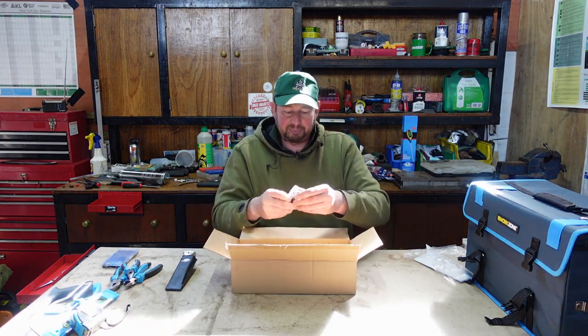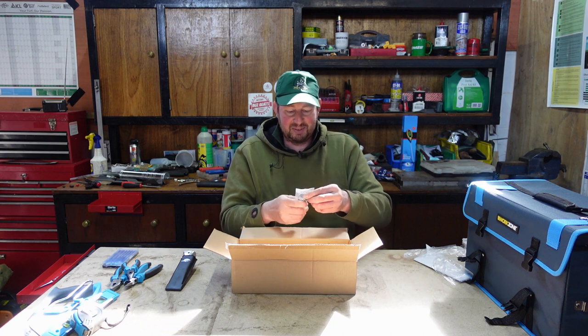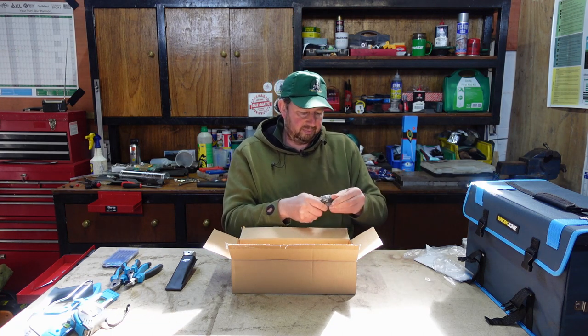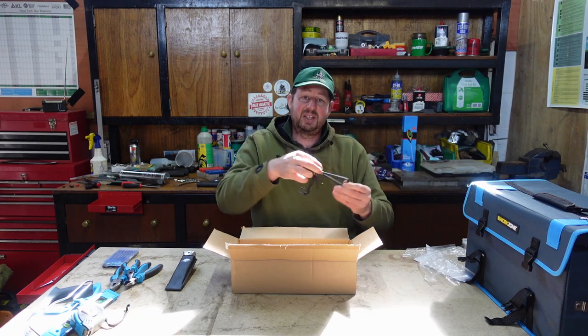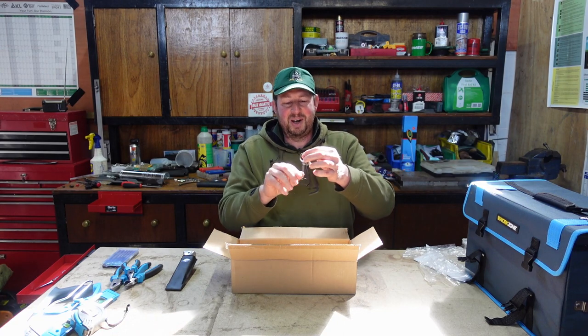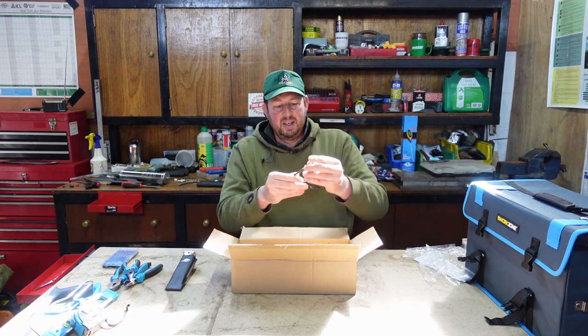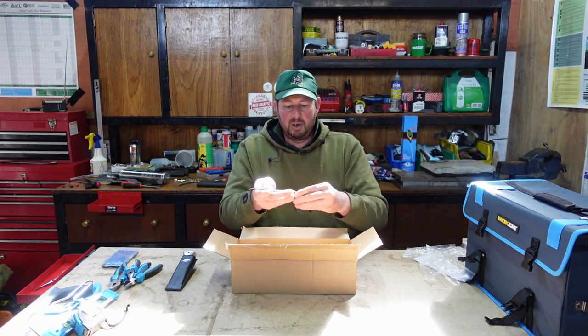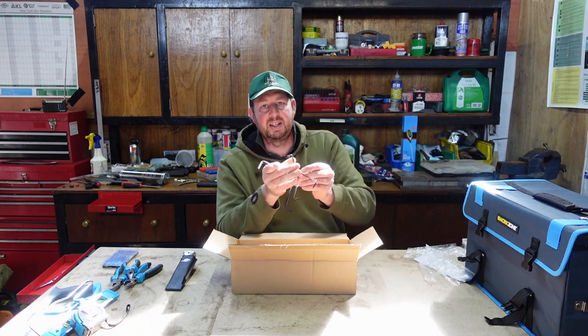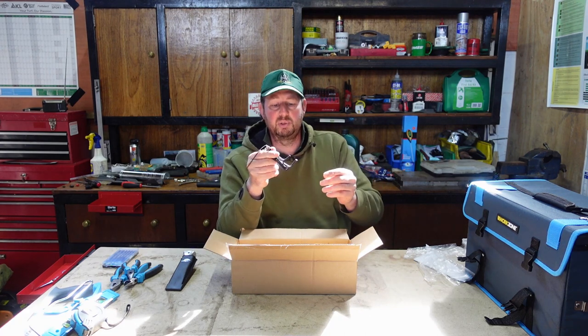What have we got now? A set of Allen keys, and on a great little key ring here as well - they're fantastic. Starting from the large size and working all the way down to the small size. If you've ever put flat pack furniture together, you'll have come across these and used them.